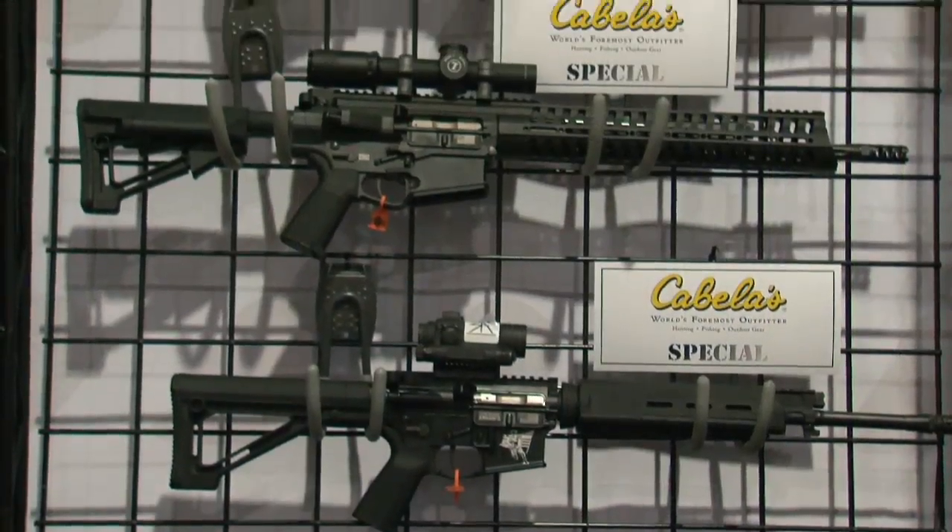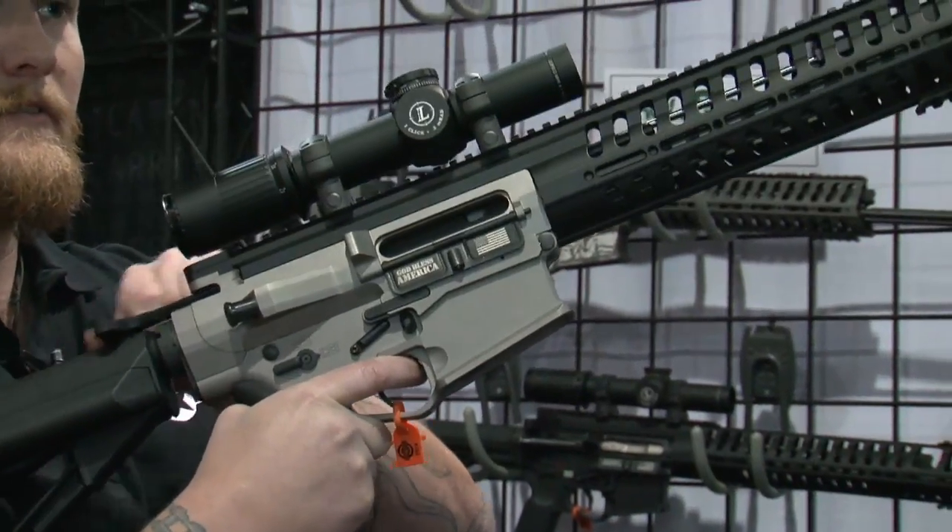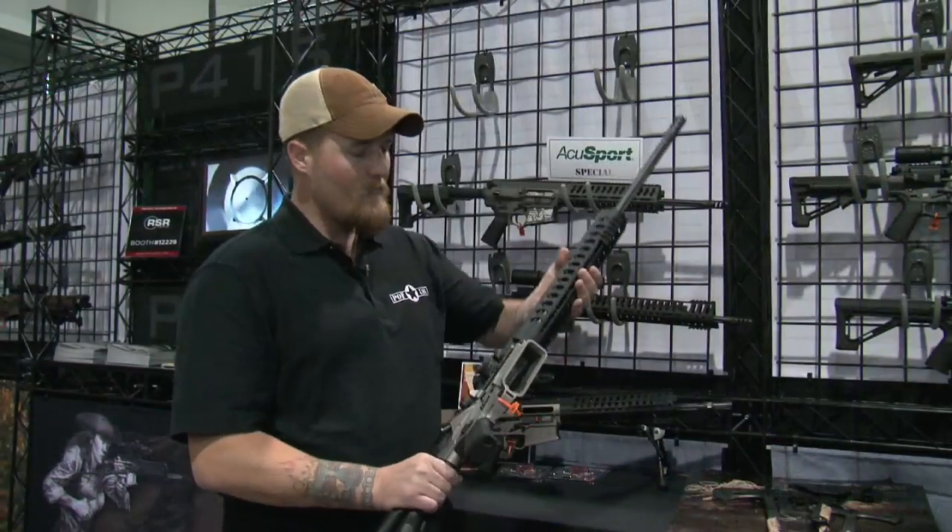E-squared technology is changing the game. Incorporated into POF's Gen 4 rifles, you're seeing state-of-the-art technology meet high-level innovation.